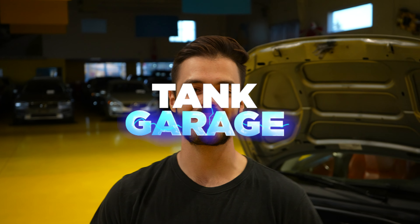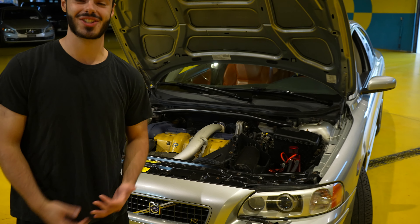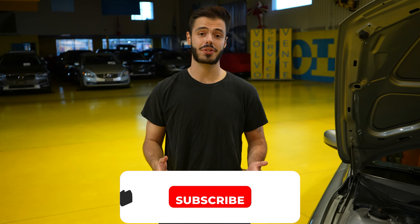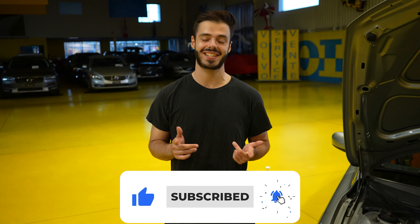Hey guys, welcome back to Tank Garage. My name is Frank. Mech is the man behind the camera and in today's video we are finally going to be doing the first modifications on the S60R. Before the video starts, make sure you like, subscribe, and turn on post notifications so you don't miss any content from Tank Garage.